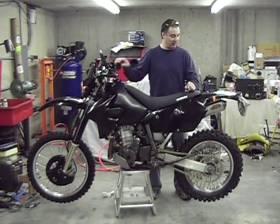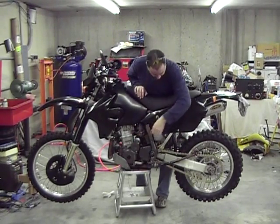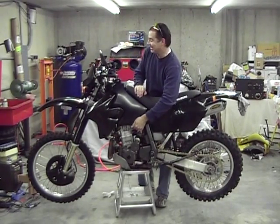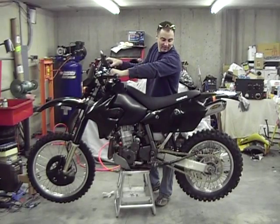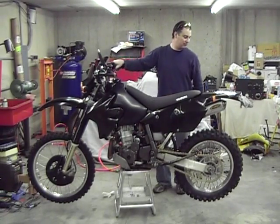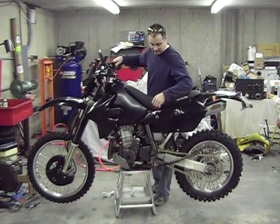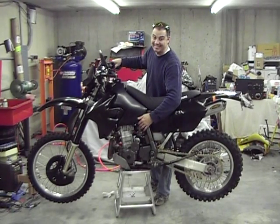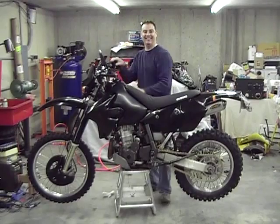We've got this bike back together again and everything's working good. We still haven't done the throttle position sensor yet, but of course it runs without it. It's sounding really good, idling good, kind of some echo going — just listen to it for a second here, just to kind of wet your whistle. That's good, isn't it?